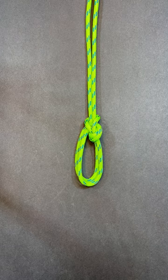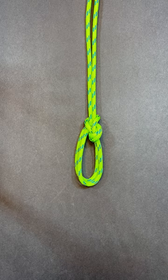Don't forget to subscribe and I'll be adding new knots hopefully every day or every few days.